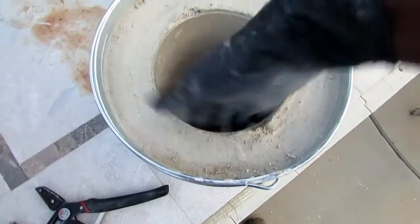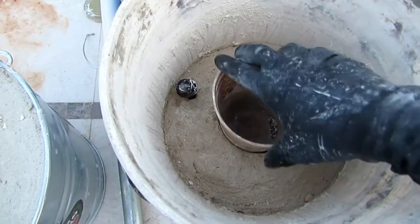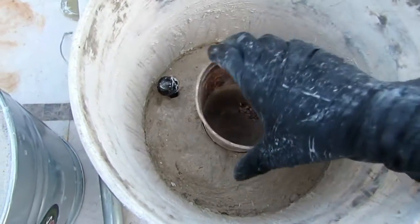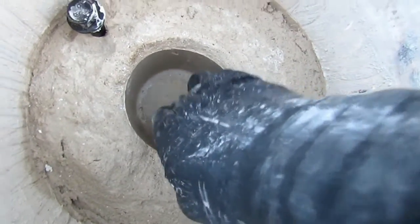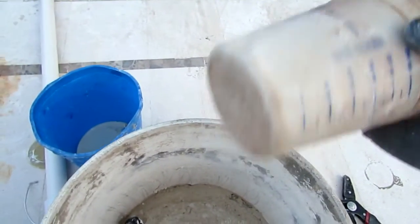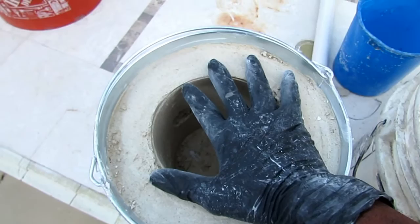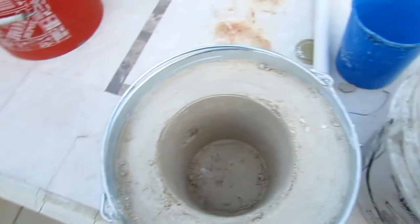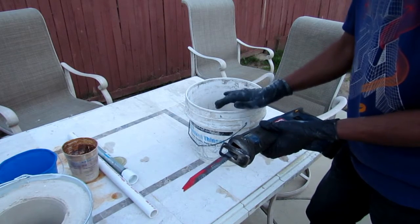Look at that — a nice smooth hole. This one came out way easier, just took a few seconds. It didn't quite make a hole to the bottom because of the contour of the cup, but that's no problem. Once I get it out I'll clean up that hole, the lid will fit perfectly on top, and then I'll drill it. Then it's fire time — I'm going to have to cut the top out of this bucket.